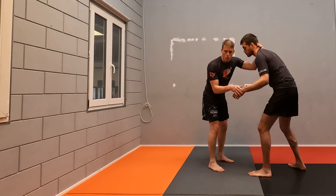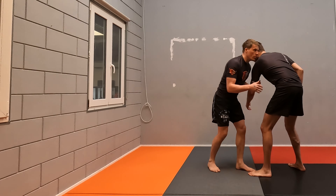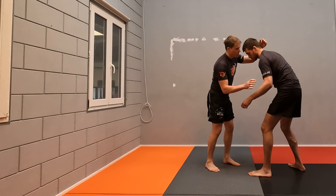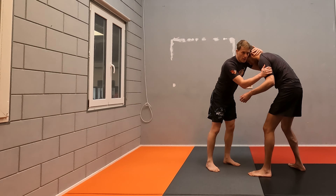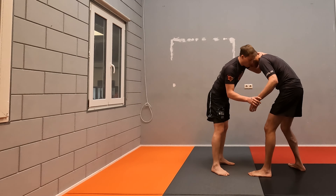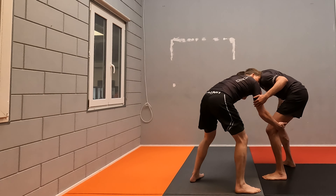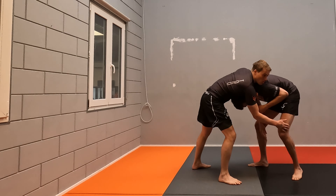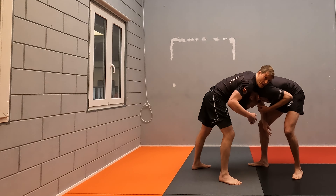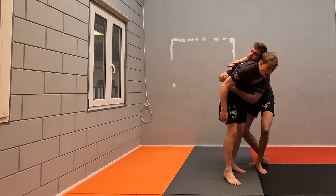We have three ways to attack from a standing position: we can attack one of his arms, we can attack his head, or we can attack his legs. For example, a good way when somebody is in straight posture is to grab a leg first. From here it brings us the head. If you snap the head down, you don't want to go below the armpit because this gives him access to your back.